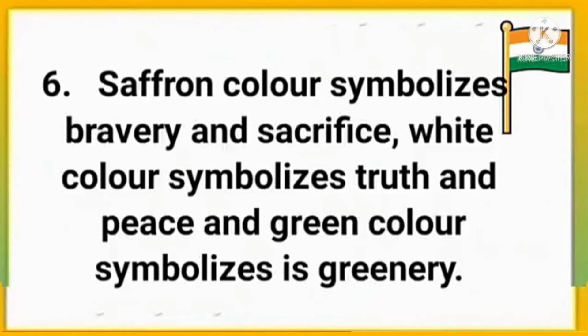Saffron color symbolizes bravery and sacrifice, white color symbolizes truth and peace, and green color symbolizes greenery.